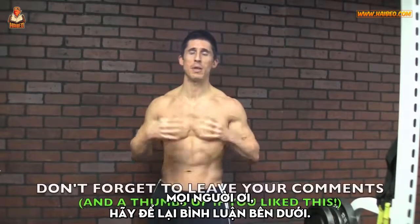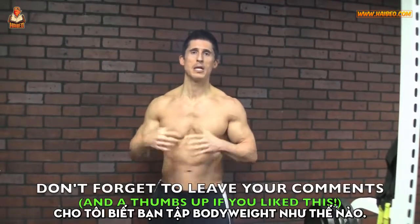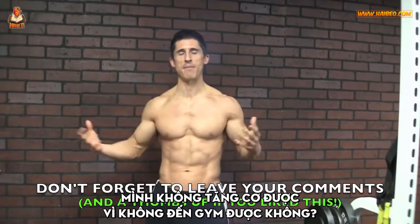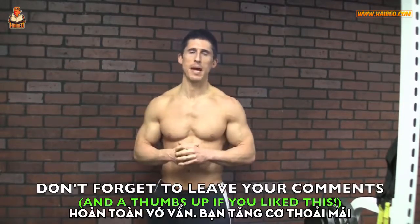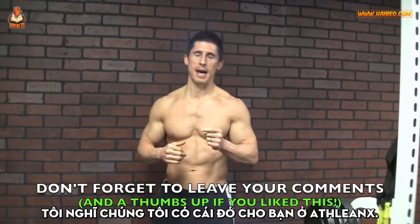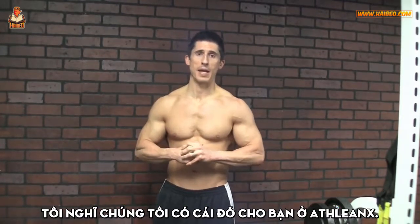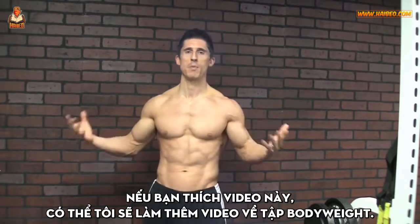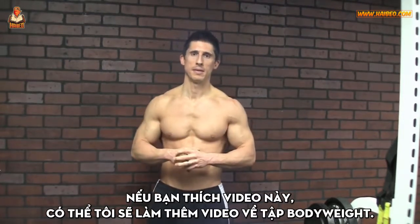Leave your comments below. Let me know how you're training your bodyweight. Do you think — or were you one of the guys that thought — I can't build muscle because I don't have access to a gym? That's total BS. You can build some serious muscle if you're doing the right program. I think we've got that for you over at ATHLEANX. In the meantime, I'll be back here in just a few days. If you like this, maybe we'll do more of these bodyweight workouts. I'll talk to you soon.